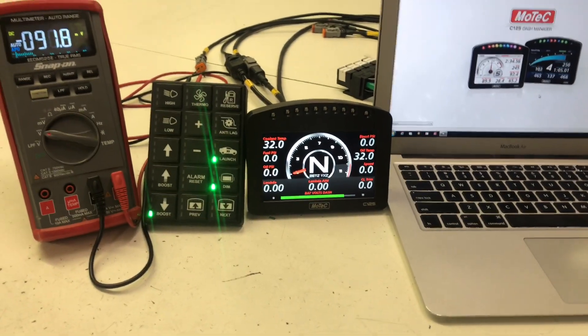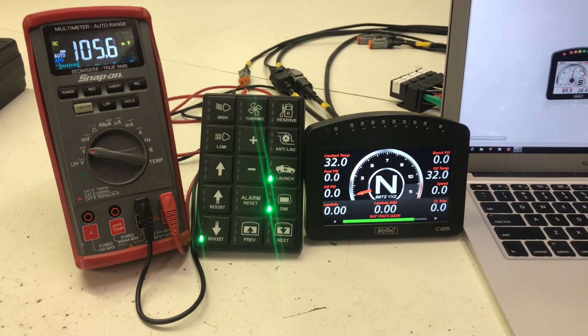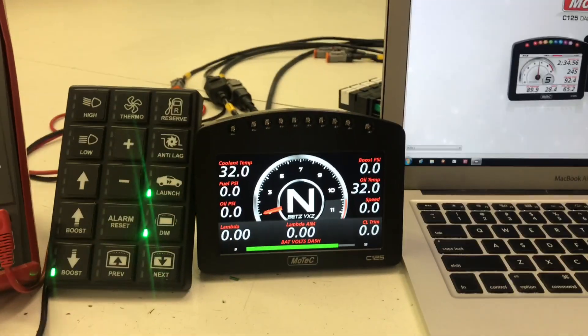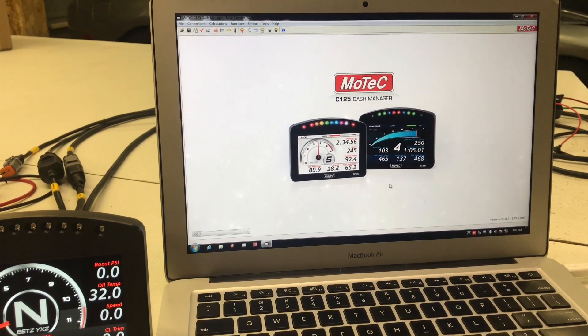Alright, so I've got everything set up here on the bench. We've got a multimeter hooked up, we have a Keypad 15 with some LEDs going, we've got a C125 dash, and then we've got the laptop with the MoTeC Dash Manager running.